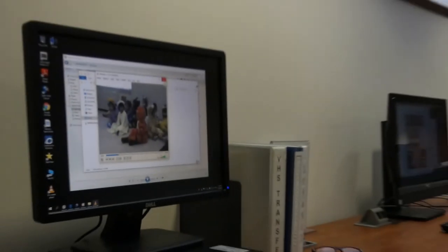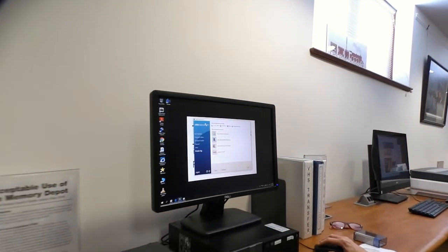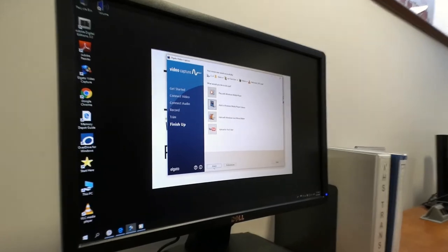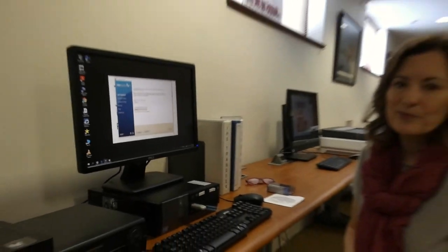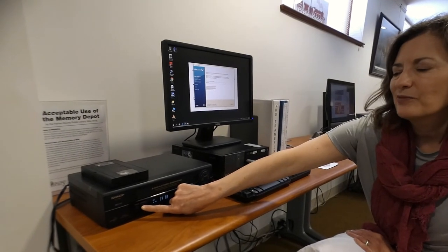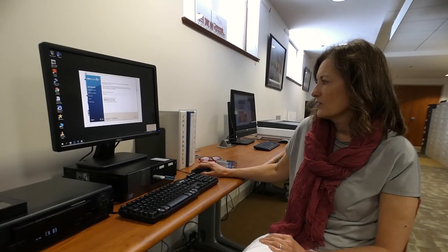If I have more video to transfer, I can just do it again. I'll go back to the Elgato Video Capture software, click the Again option, and go through the entire process again. And that's really all there is to it. When you're finished, make sure you take your VHS tape with you and eject your flash drive and DVD. And that's it!